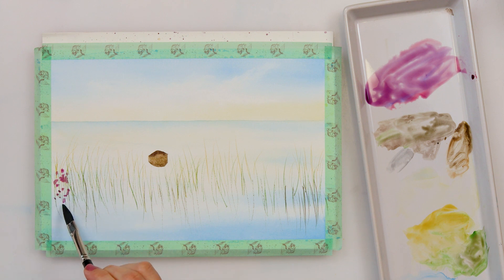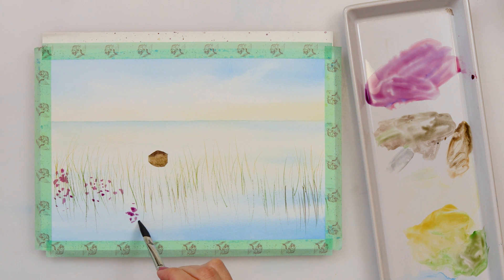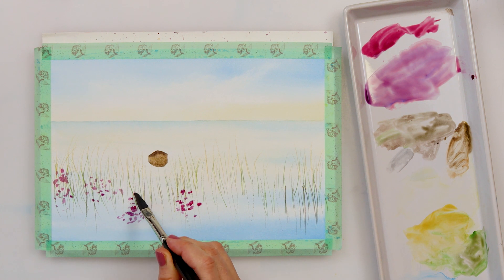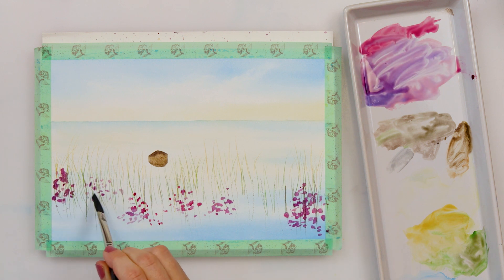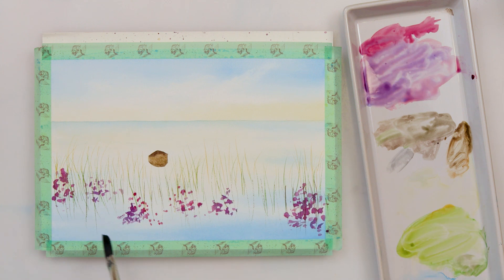Now I've mixed madder lake red light and azure, and with the tip of my dagger brush I'm tapping in the flowers — just making an impression of flowers, not really painting every single flower or petal. I'm also twisting my brush around to get different impressions, and going back and forward with a little bit darker paint and different mixtures of the same paint to get some shadows and highlights.